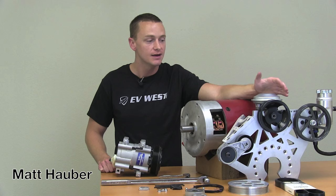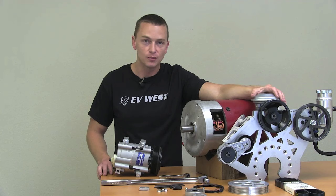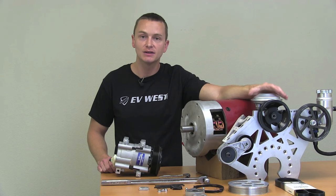Hey guys, Matt Auber here with EV West. Today I'd like to talk to you about our accessory plate. One of the biggest questions we get here at EV West is what do you guys do about power brakes, power steering, and air conditioning?